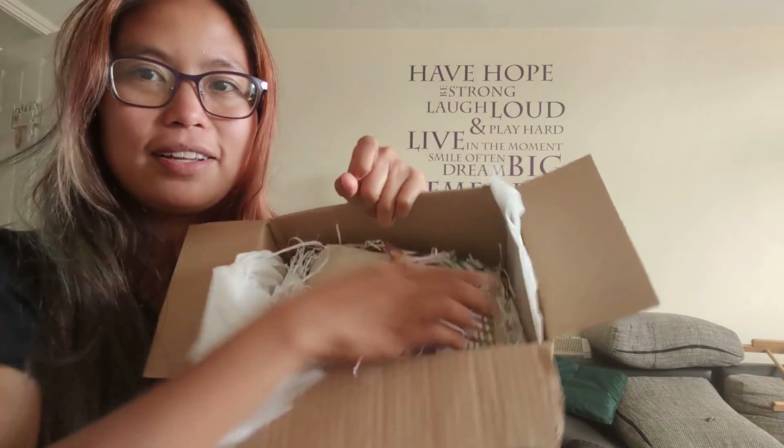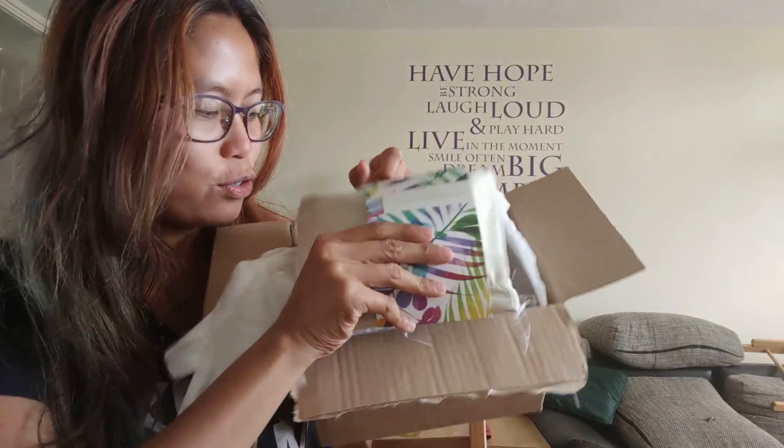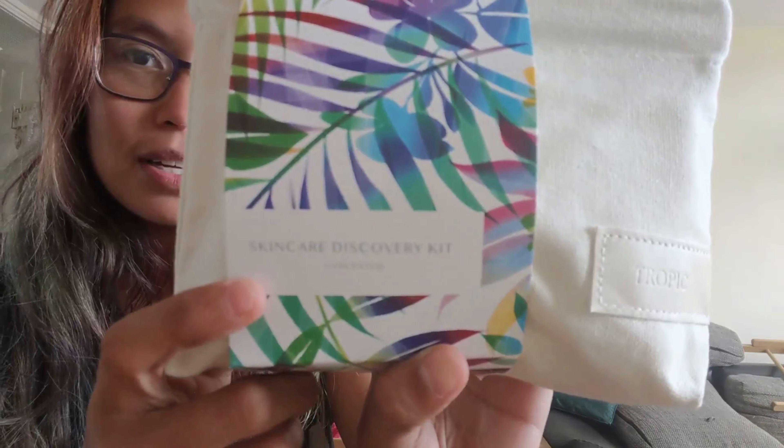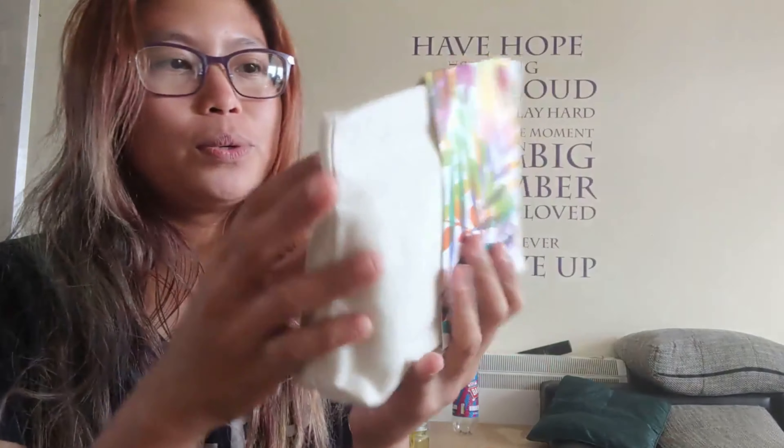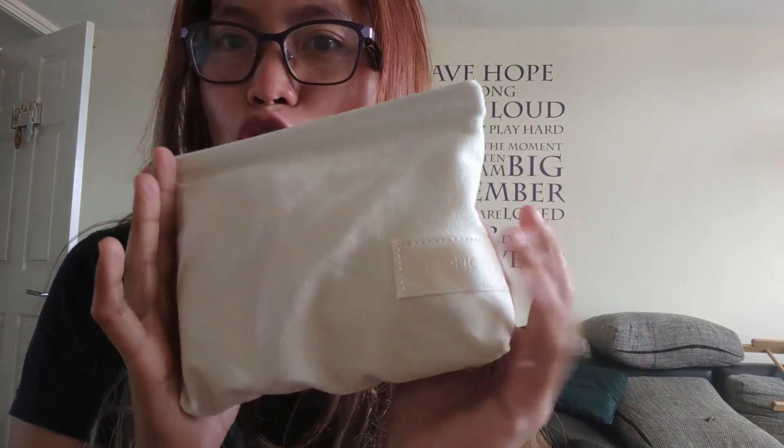So I ordered the Skincare Discovery Kit — unscented, because I don't like scented products. I just want something mild. That's it — the Tropic Skincare Discovery Kit unscented. Let's open this one.